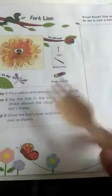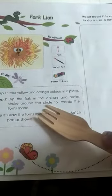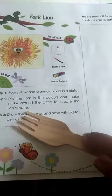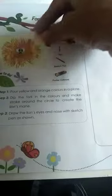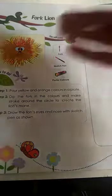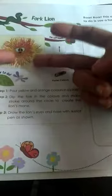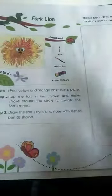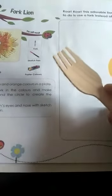Next, you have to dip the fork in the colors and make strokes around the circle to create the lion's mane. What is a lion's mane? It is the hair around the head — long, thick, crowded hair around the lion's head. That hair is called the mane, and you are going to make it using the fork.